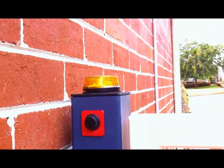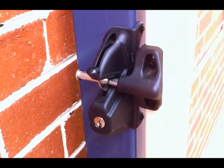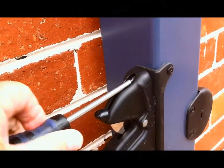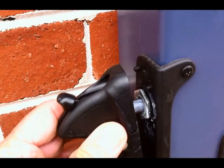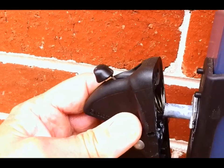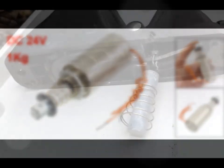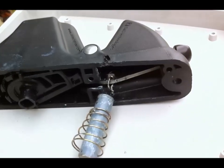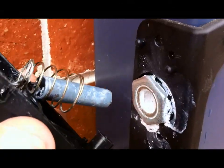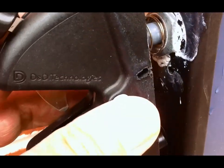I wanted to connect a warning light and two manual switches, one on each side of the post. I also wanted to convert the manual latch into an electronic operating latch, which I did by purchasing a 24-volt DC solenoid off eBay for about $23 delivered. I took the plunger out of the solenoid and made my own plunger — just a piece of 10mm rod cut to length — and I used some very strong stainless steel wire to connect it to the lever.